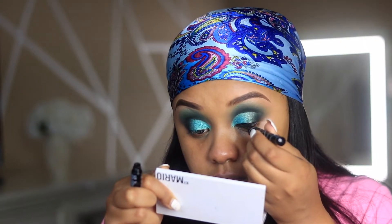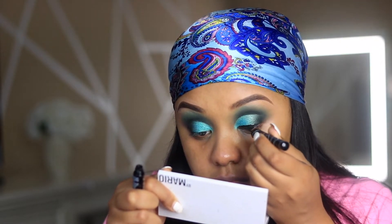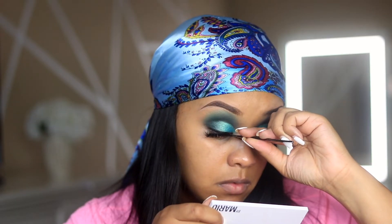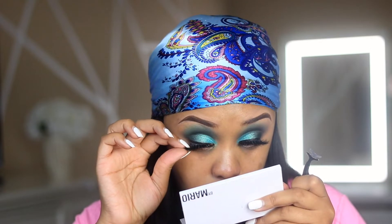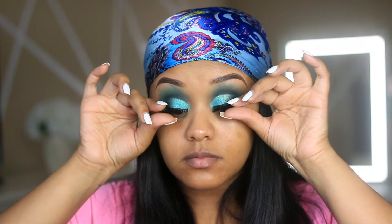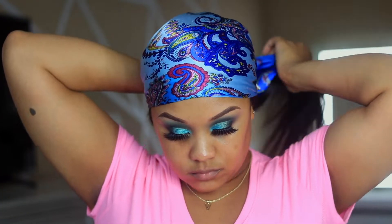Then I'm taking my Essence Super Precise eyeliner, which is amazing — you guys check it out. And I'm applying some beauty supply lashes just to finish off the look. These are Majestic Minks, which I will leave in the description box below. I'm then going ahead and priming the skin using my ELF Putty Primer.